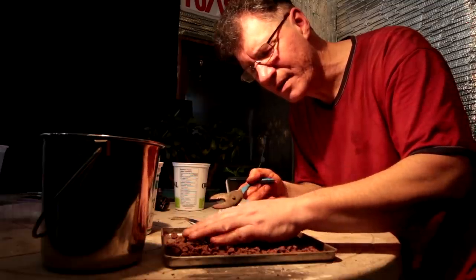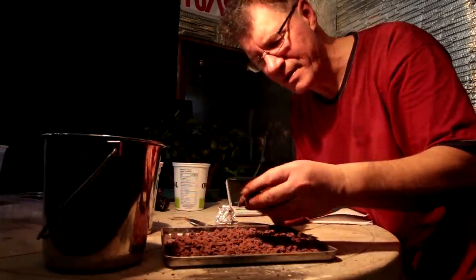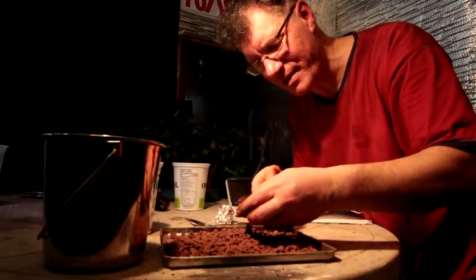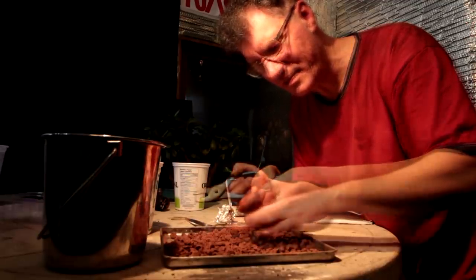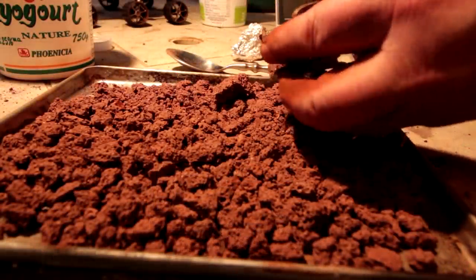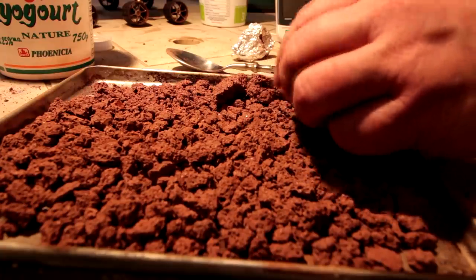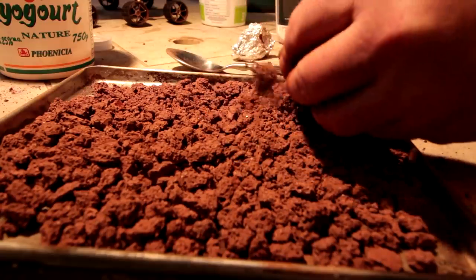Mars is super cold — the highest it gets is about plus 10 at the equator. Most of the time everything's permanently frozen, and it wouldn't warm up much from the sun since the sun is only about half the strength on Mars as on Earth. Looking really good — it looks like bonsai soil, like lava rock or something. When the soil was compacted like cement it filled the tray, but now with all the space between the particles I'll get quite a volume of soil out of this.